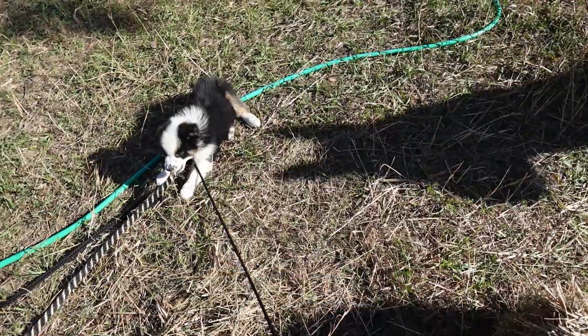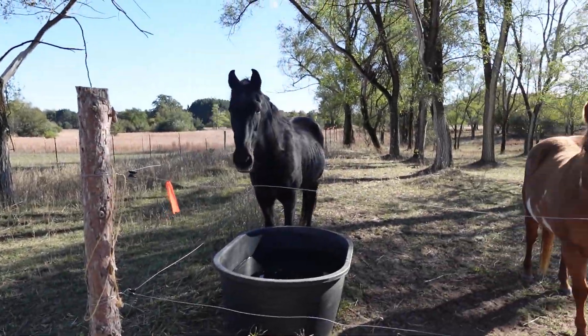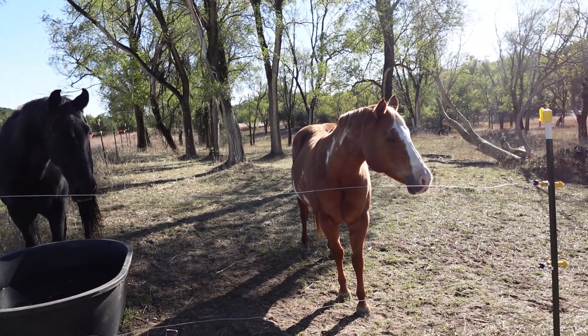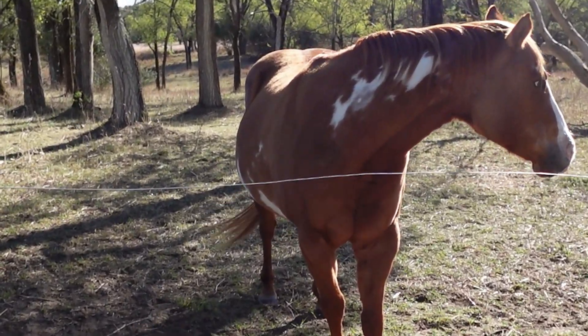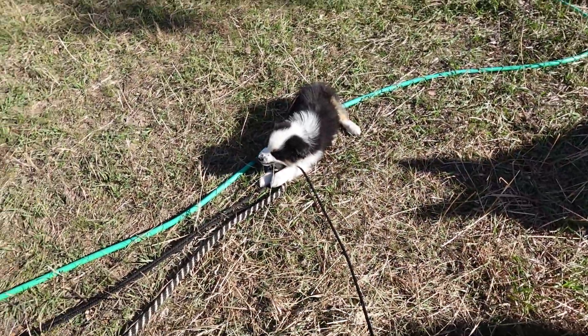Sweet Pea tugging on the lead rope. Got the horses talking because they're hungry, even though they get so much food. Look at that belly. Alright, gotta go tie you up, Sweet Pea.